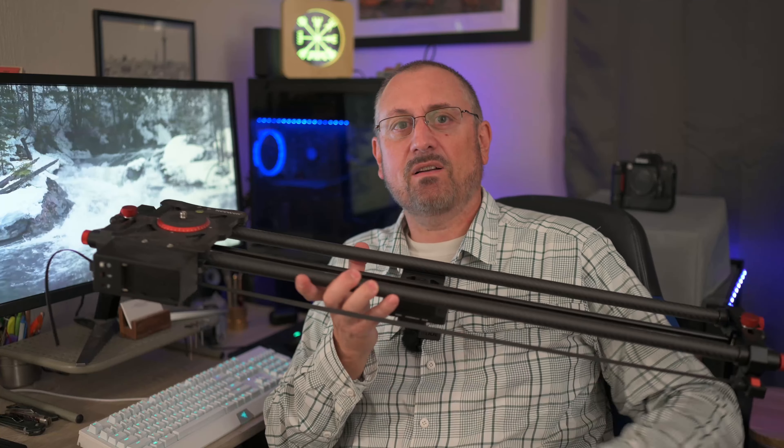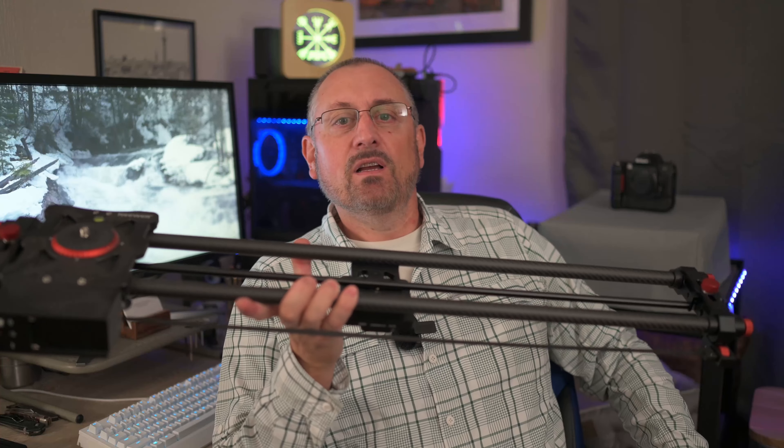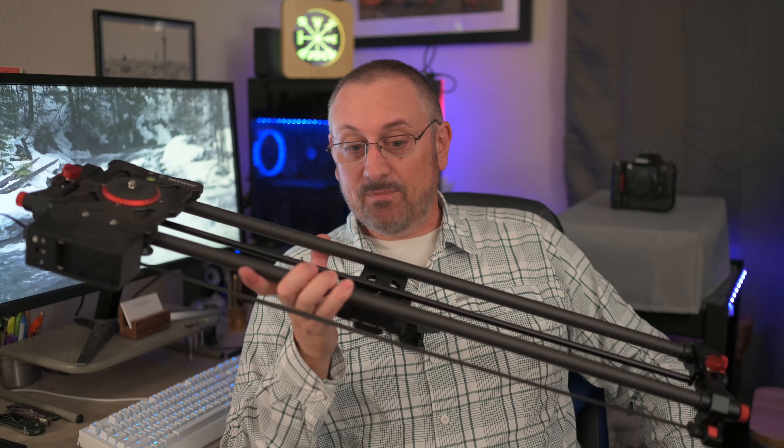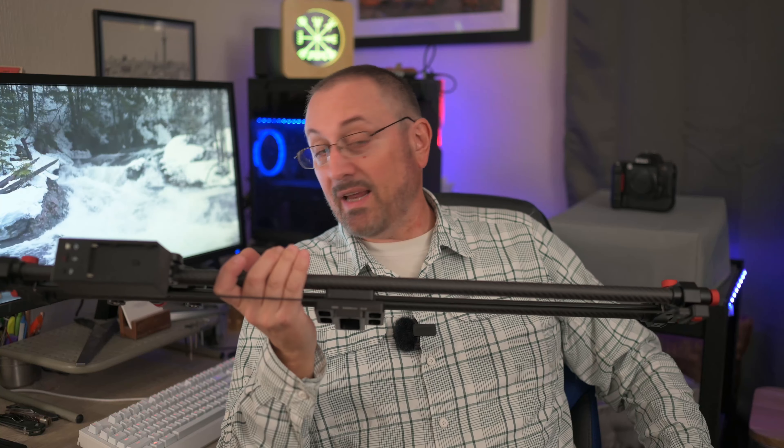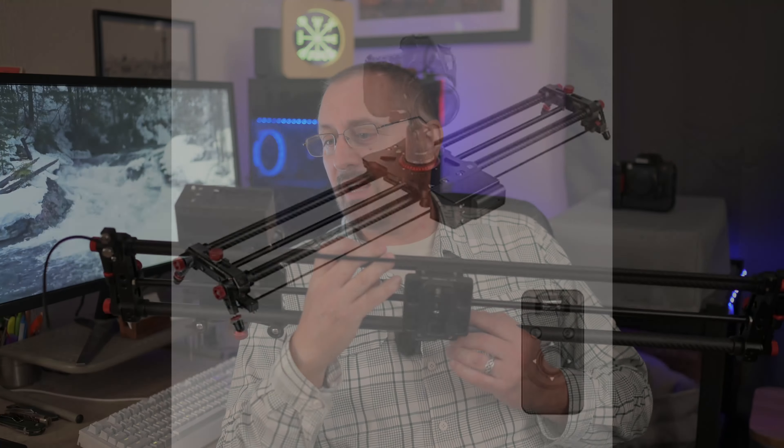Hey there everybody, nice to see you again. Full disclosure: last summer, Neewer — N-E-E-W-E-R — the fine purveyors of photo gear that they are, contacted me through my website and said, hey, you want to review any of our gear? And I said, that'd be cool, I already use a whole bunch of your guys' gear. I've never used a slider before for video, but I'd love to try it out. And they said, fine, we'll send you a slider. So I did not pay for this.